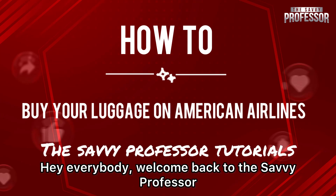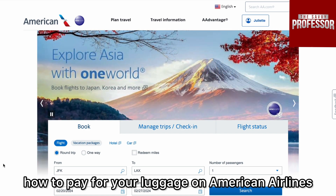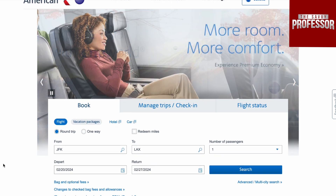Hey everybody, welcome back to the Savvy Professor. On today's video, I am going to show you how to pay for your luggage on American Airlines. We are going to start off by opening up the American Airlines website.